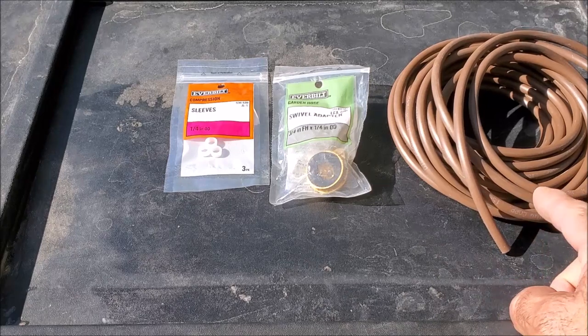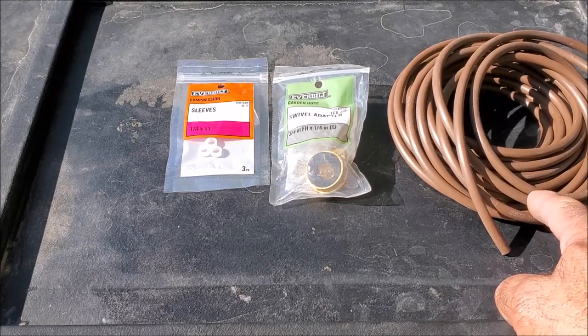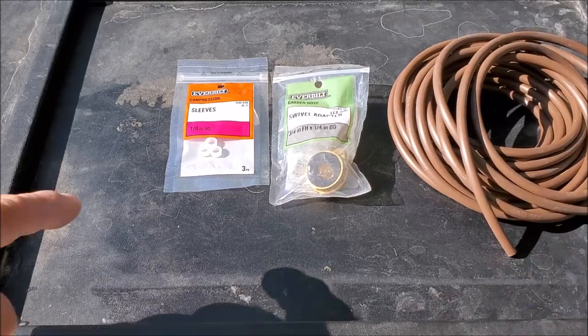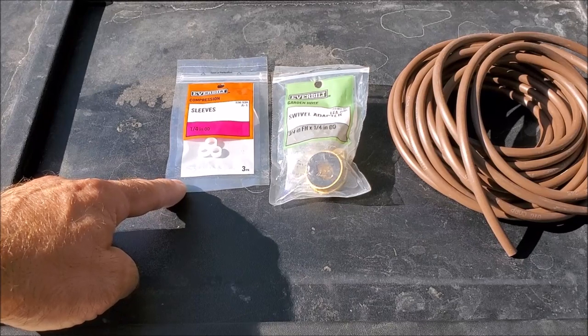If you would like yours to be run in copper, you could substitute the quarter-inch irrigation line for a quarter-inch copper, but you will need to change your quarter-inch sleeves to brass sleeves.